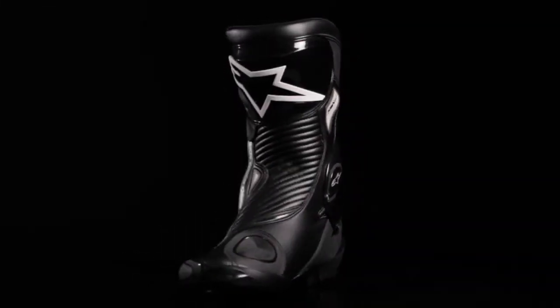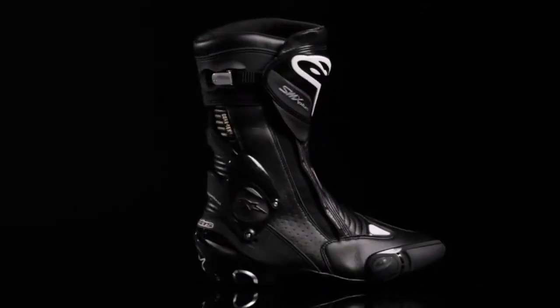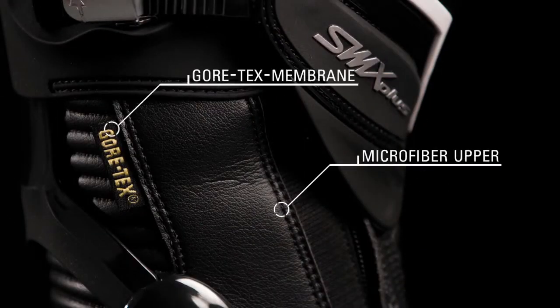The SMX Plus Gore-Tex boot is a CE certified high-performance road racing boot that incorporates weather protection with one of the most popular performance boots on the market. A high-tech, lightweight microfiber upper integrated with a 100% waterproof Gore-Tex membrane provides exceptional weather protection and keeps the feet dry in all conditions.